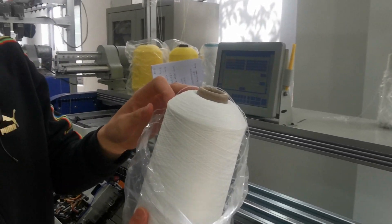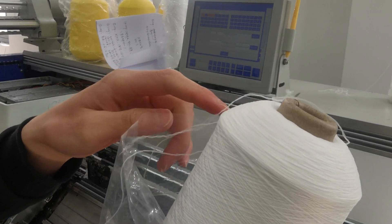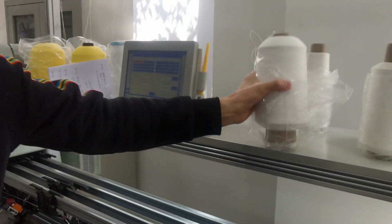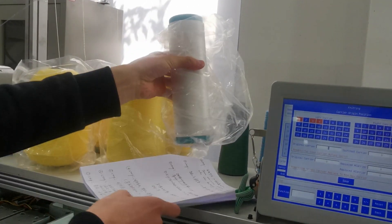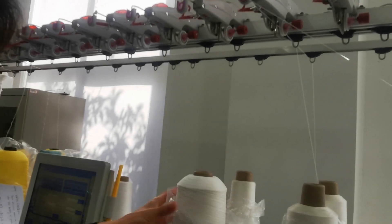This yarn, this material is nylon — 100% nylon — and this one is matting yarn on this plate.